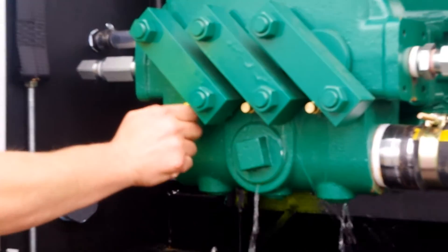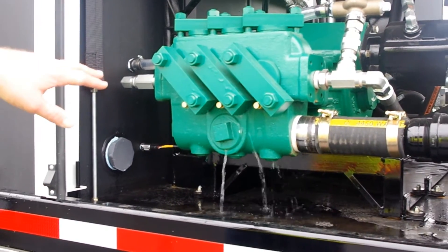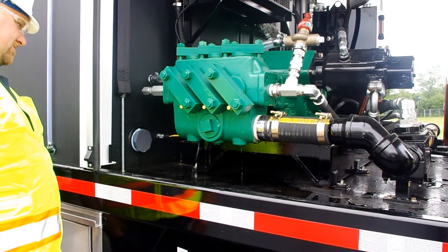Keep running the air purge system until no water comes out of the various air purge valves. Any water in your system can damage the jetter system in your truck if it freezes. Be patient — this process can take a while.